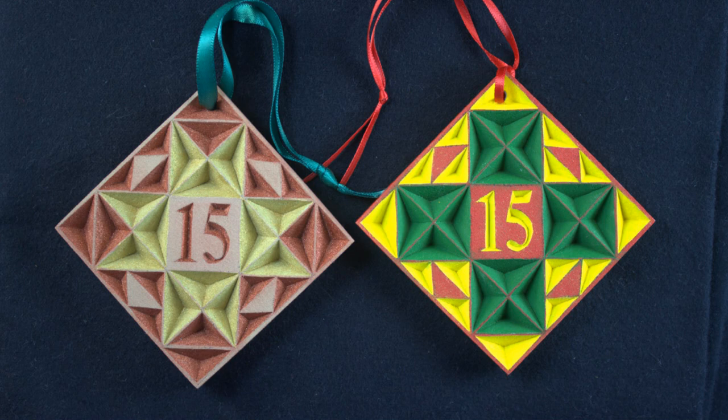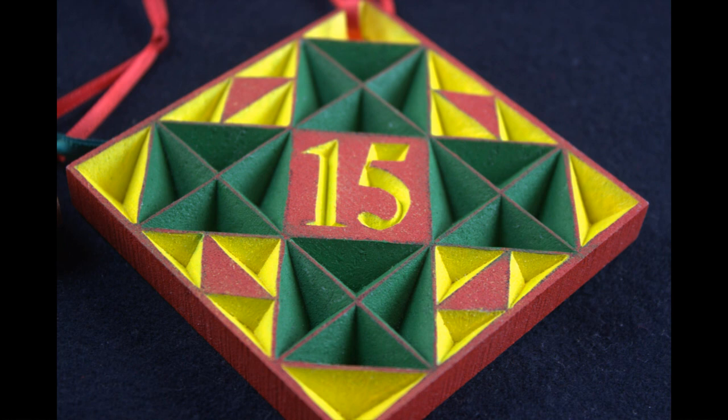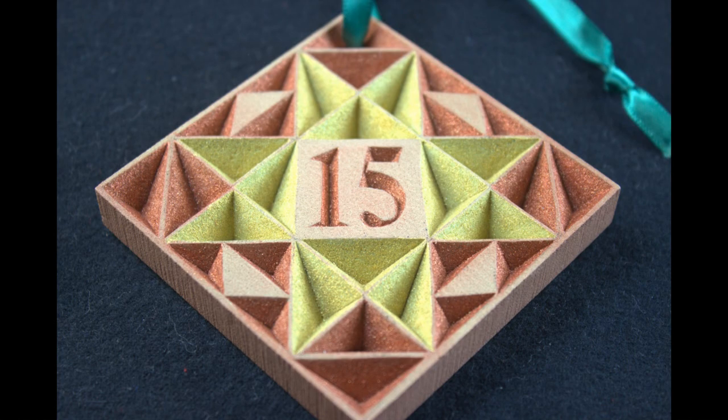Easyboard will accept almost any type of finish. I used acrylic paints to finish both of these ornaments. The one on the right, I painted first with the red acrylic, then used yellow and green acrylic to finish off the coloring for the ornament. The ornament on the left, I first painted with a brown acrylic, then finished the carving with a gold metallic and a copper metallic acrylic.